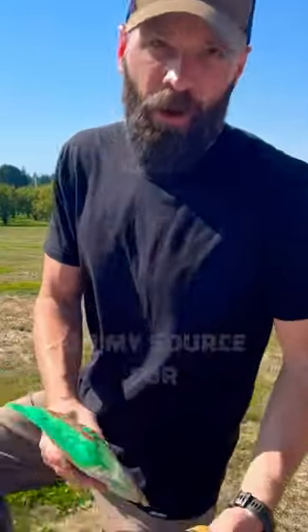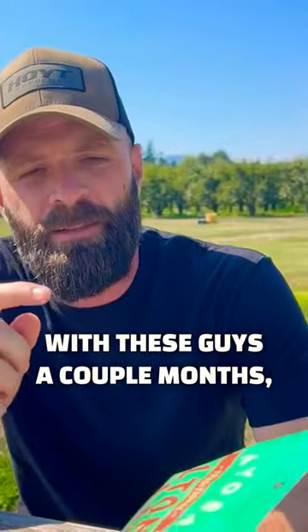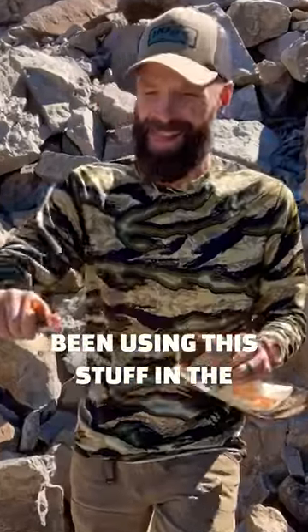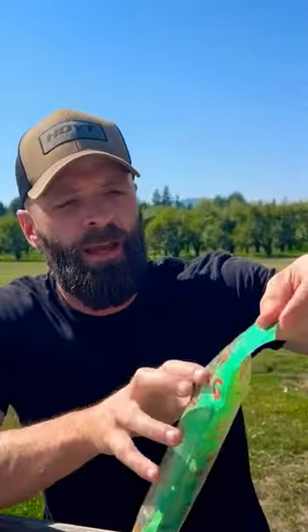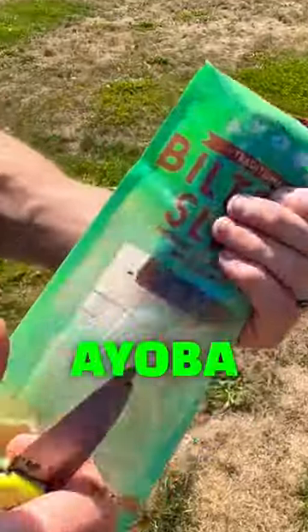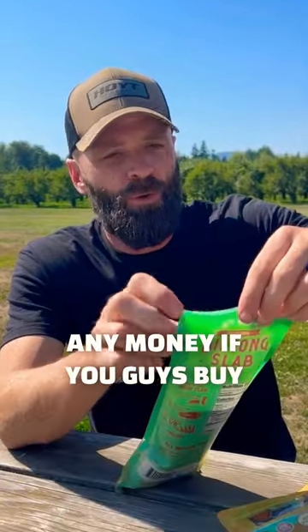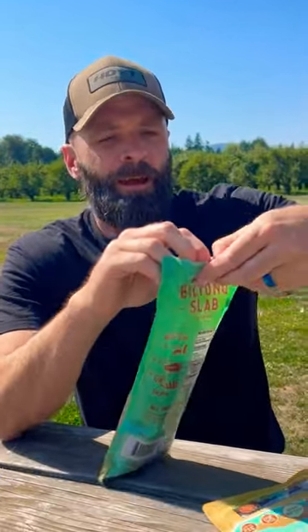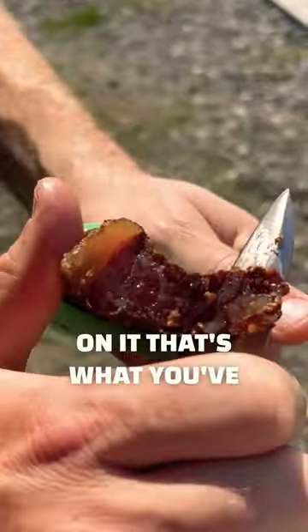I'm finally going to spill the beans on my source for biltong. I've actually been working with these guys a couple months, and the last few weeks I've been using this stuff in the field. It's a fatty slab biltong, and the guys making it for me are Ayoba. I don't have any financial deal with them — I don't make any money if you guys buy it.